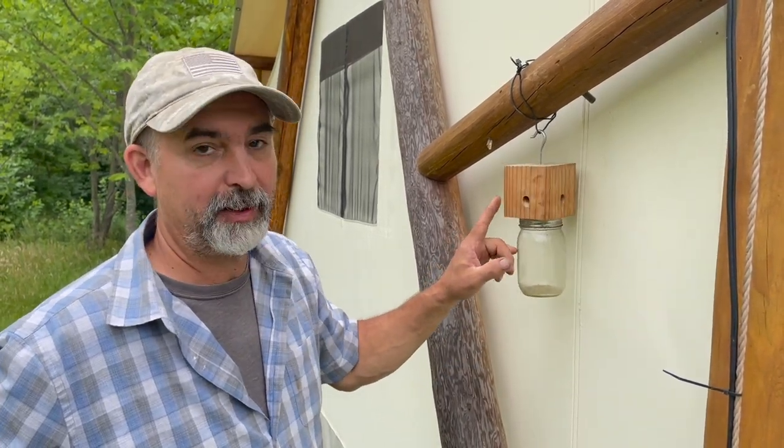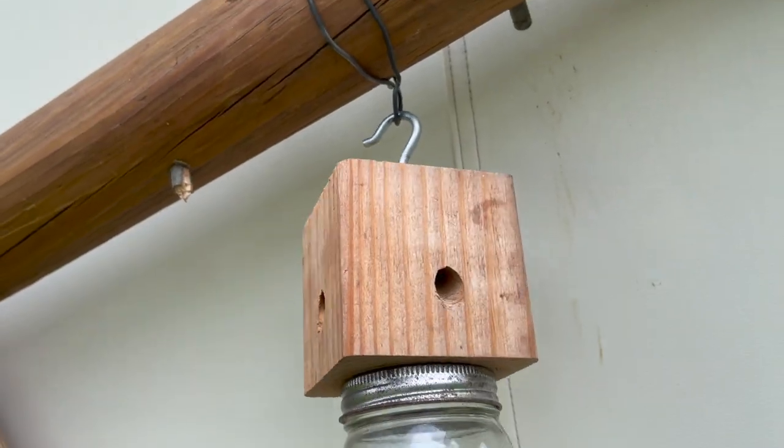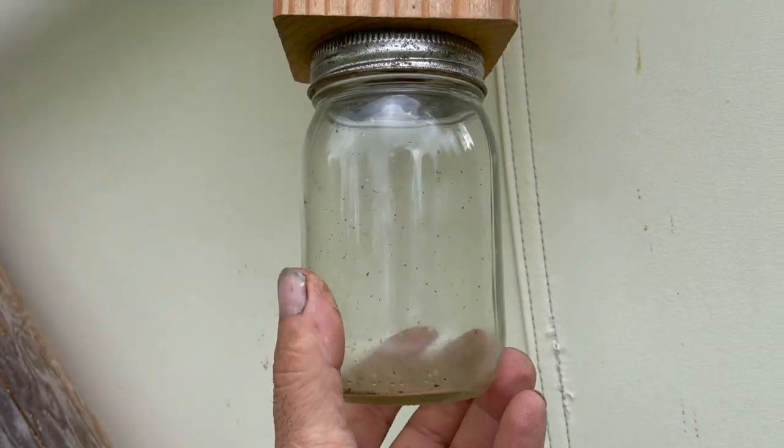These things work really good and they're very easy to make. If you've got carpenter bees, make one and use it — they work. Until next time, we'll see you later.